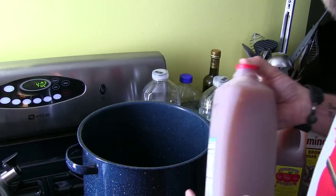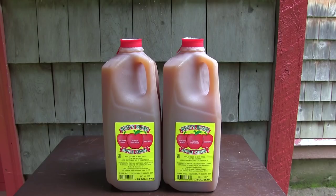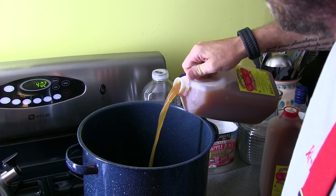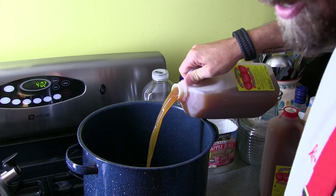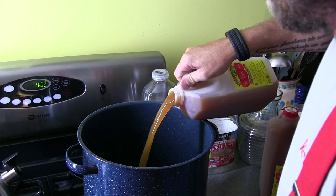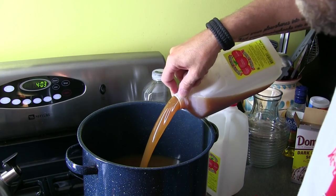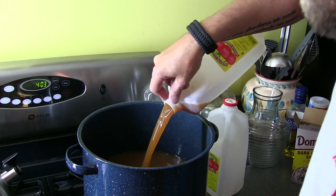Next thing you're gonna want is some good apple cider. This is Rudy's blend, but everyone's probably got their local stuff they love the best, so use whatever you want. Don't get caught up in the brand name of it cause it ain't gonna really much matter. And again, that's one gallon each — a gallon of apple juice and a gallon of apple cider.